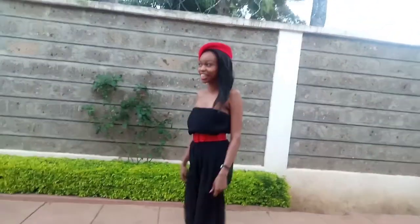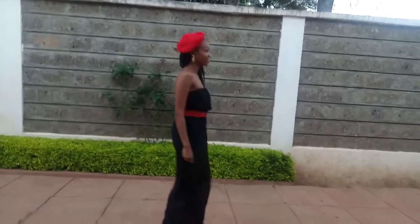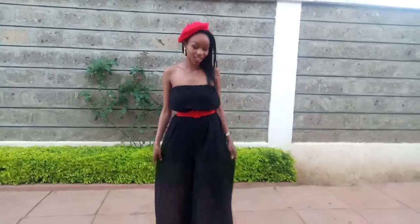This time round I'm wearing a chiffon attire — it's a semi or bareback, also called a shoulderless overall jumpsuit.